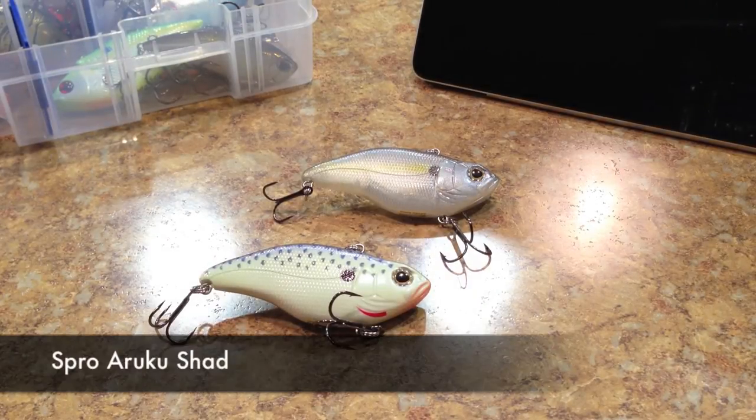Alright guys, so here's our lure review for this week. It's going to be on the Spro Aruku Shad. There's a bunch of different sizes in this lineup, so I'm going to go over all the different sizes and my experience out there fishing with it, and tell you about how it stacks up with some of these other lures that I got from my Tackle Warehouse orders, so let's check it out.